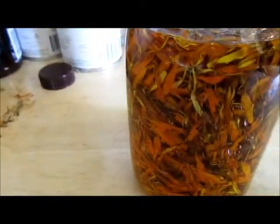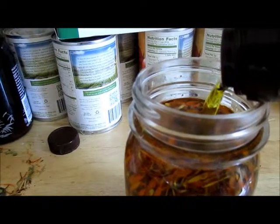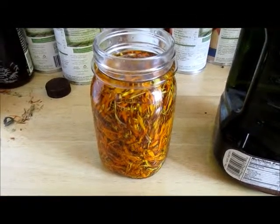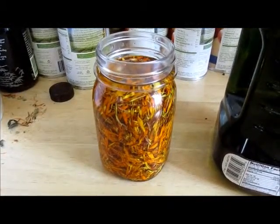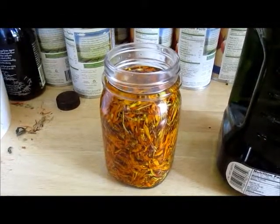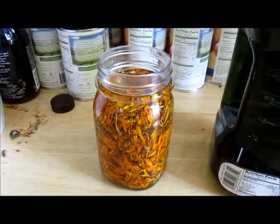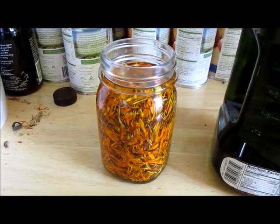Make sure that the petals are completely covered, then put a lid on it and set it in a windowsill with sun for the next six weeks. Shake it up at least once a day and make sure the petals are always under the oil — if they aren't, mold can form, and you don't want that to happen or it'll ruin all your oil.